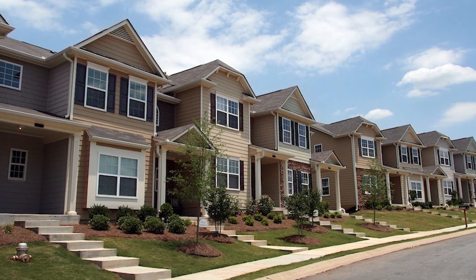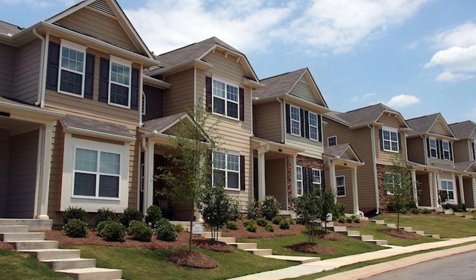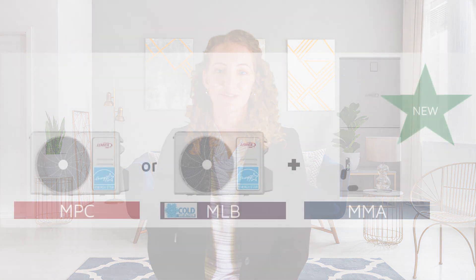Lennox is excited to announce the release of its all-new MMA high-efficiency air handler designed to connect to a traditional ducted system, providing homeowners with a quiet, compact home comfort solution when space is at a premium or noise restrictions are present. The new MMA high-efficiency air handler connects to existing ductwork and pairs with either the high-efficiency MLB or MPC heat pumps to provide whole home air delivery and comfort in a ducted heat pump system solution.